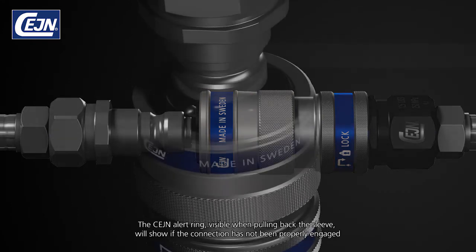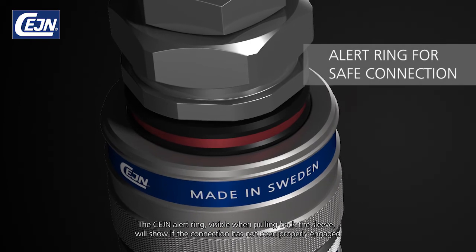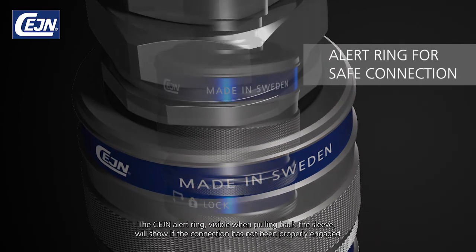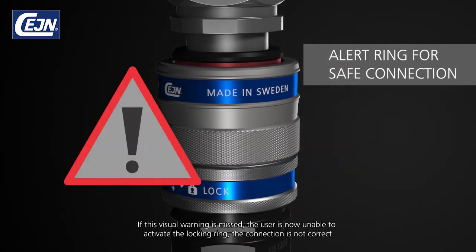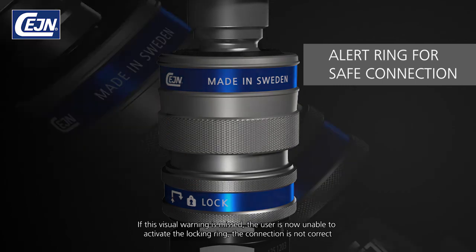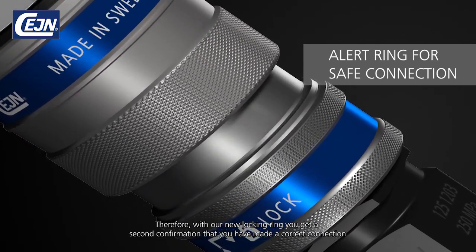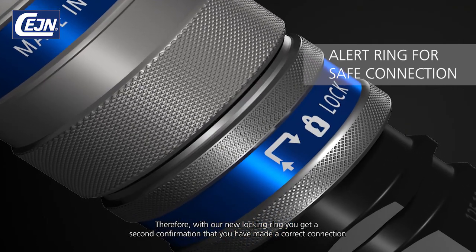The SANE alert ring, visible when pulling back the sleeve, will show if the connection has not been properly engaged. If this visual warning is missed, the user is now unable to activate the locking ring — the connection is not correct. Therefore, with our new locking ring, you get a second confirmation that you have made a correct connection.